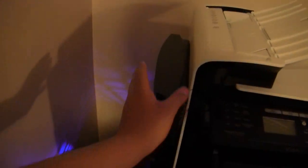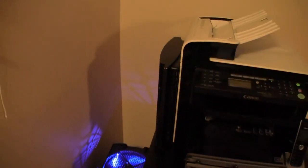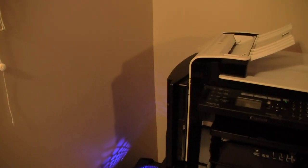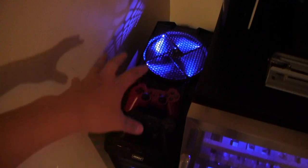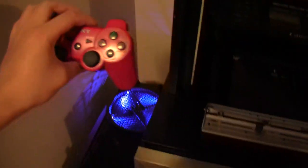Over here I've got my PS3 slim with some ROG stickers on it. I don't use it as often after I got my gaming computer, but it's still good for Netflix and media entertainment. Down there I've got my two PS3 controllers — my red one from my Gears of War collection and my normal black one.